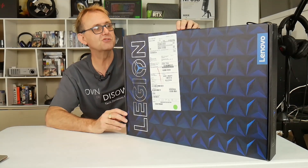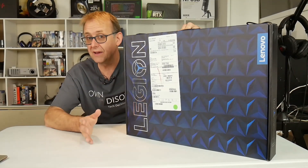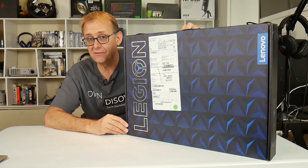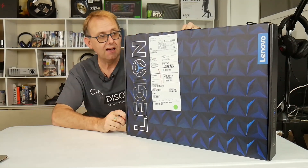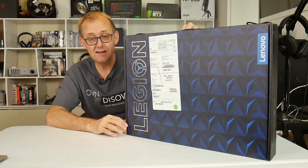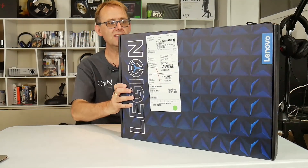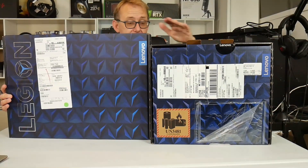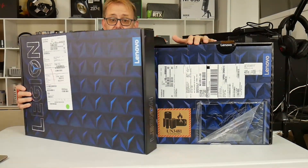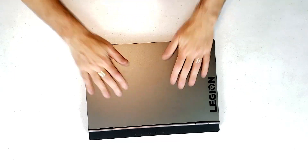I won't be going perhaps as in-depth, but I will check out temperatures of course. I'll mainly be focusing on the screen and how it compares to the Y540 — click up here if you haven't seen that video. This is the first look, comparing it against the Y540 I have. As you can see, it's a huge box, and here's the box for the Y540 — both 15-inch laptops, so I don't know why the box is so huge.